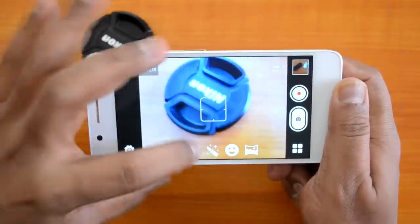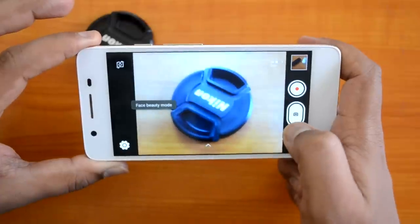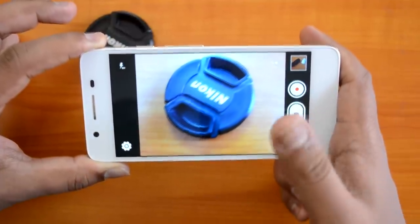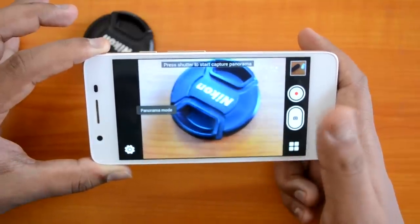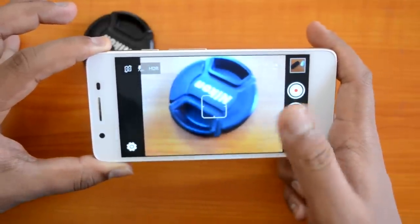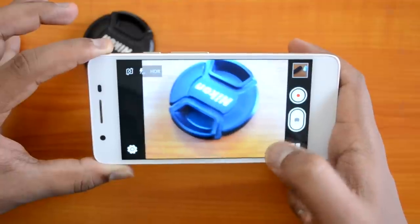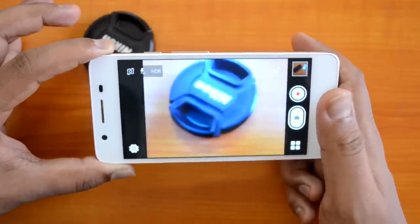At the bottom you can see the available shooting modes: normal mode, live photo mode, face beauty mode — which beautifies your face during capture — smile shot mode, which auto-captures when a smile is detected, and panorama mode for panoramic shots. Overall the interface looks pretty decent with a good set of options, including HDR, panorama, live photo, beauty capture, and face detection.